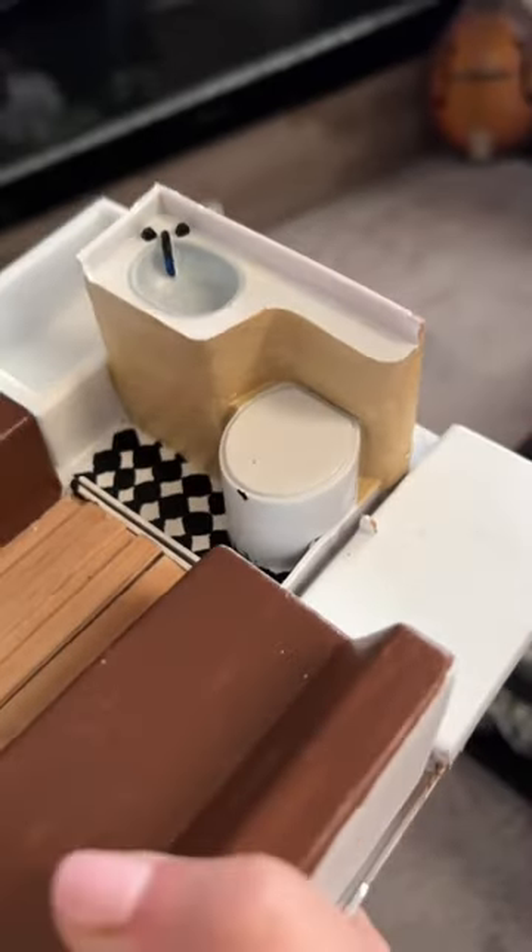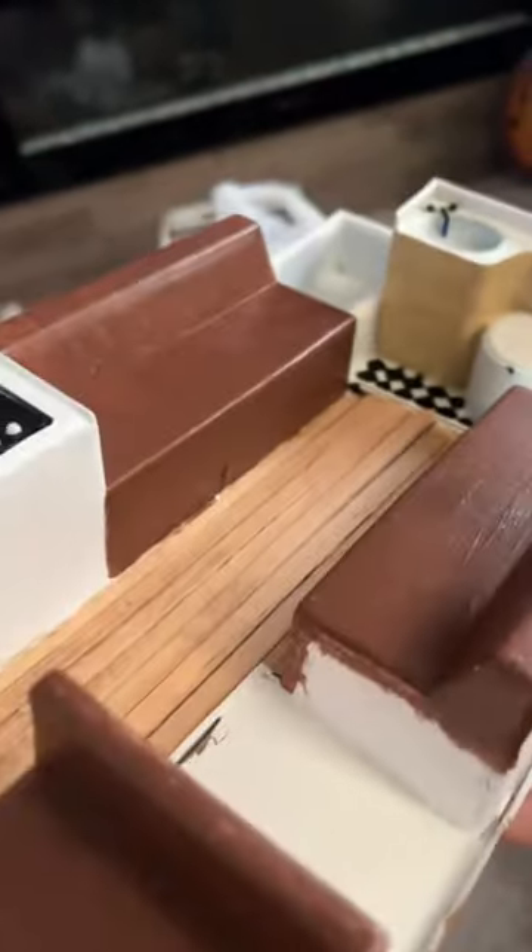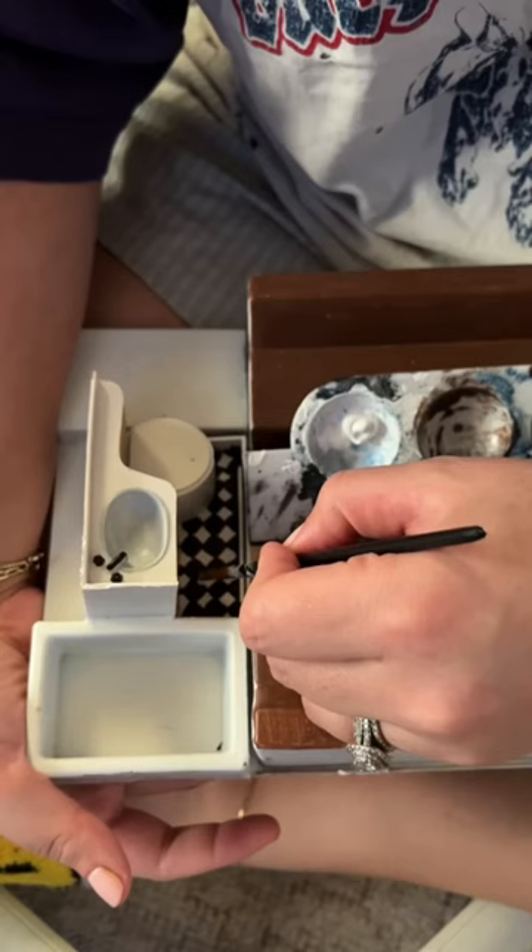So here we are with the before. Now remember, you're not seeing the sidewalls because those are out. So this is what it looks like without all the walls, which makes seeing the vision even harder.